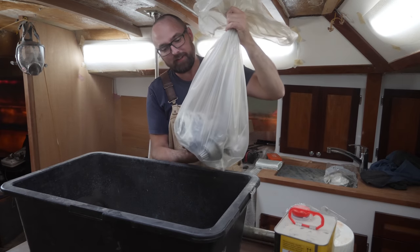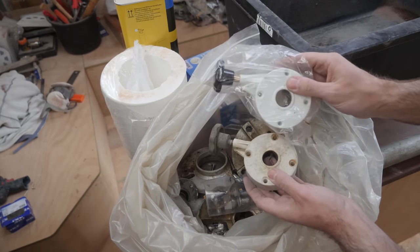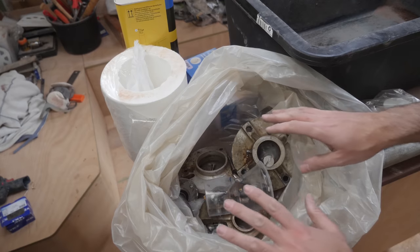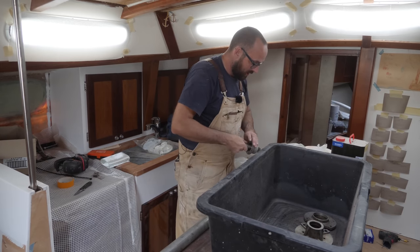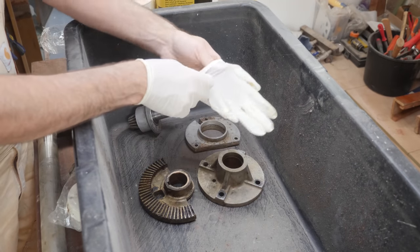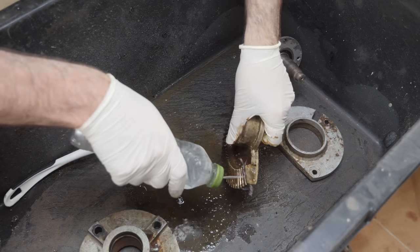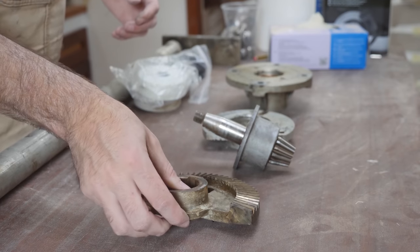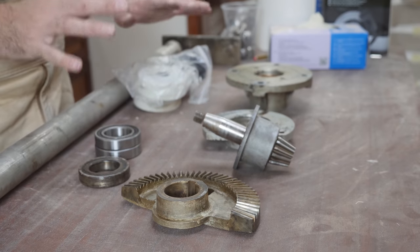These are the guts of the steering pedestal, carefully put away a few years back when I removed it. I've ordered a new brick housing because the old one was cracked, and I've also ordered a single new bearing, but other than that this is all original. Despite Athena being over 30 years old and having done one circumnavigation, most of the guts look basically pristine. A quick wipe with some brake cleaner and a bit of fresh grease and these parts are going to be good for many many years to come.